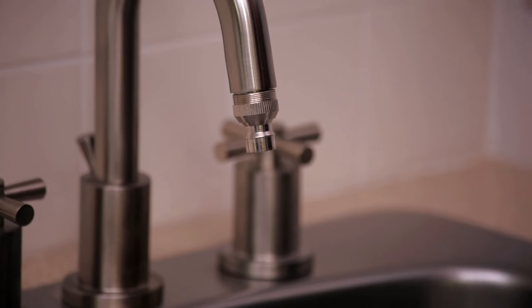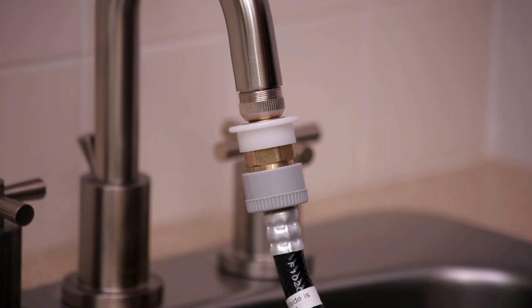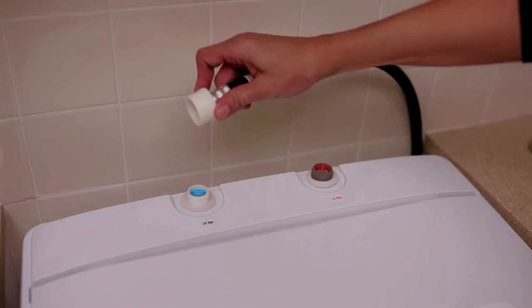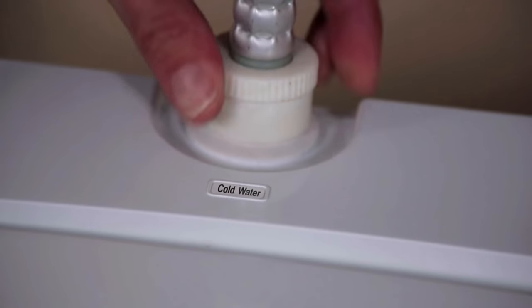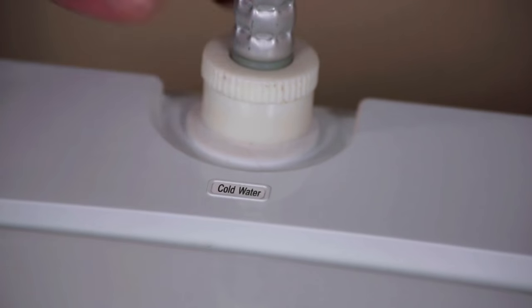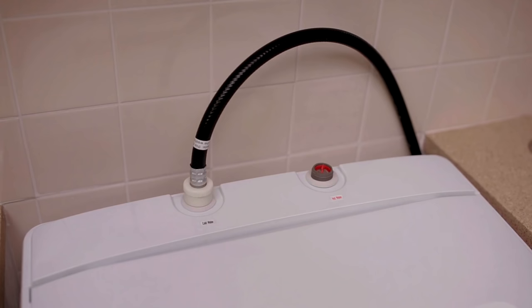Next, take that end and depress the white collar on the quick connector. Then push upwards onto the silver attachment on the sink. Now take the other end of the hose and by hand, secure the white end of the cold water valve inlet. Then, using pliers, tighten an additional two-thirds turn maximum again, but do not over-tighten.